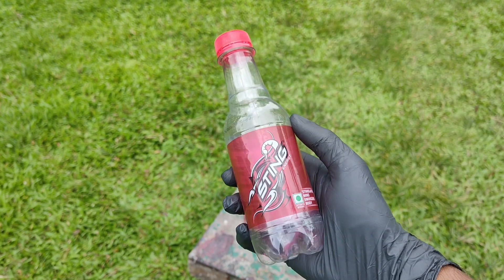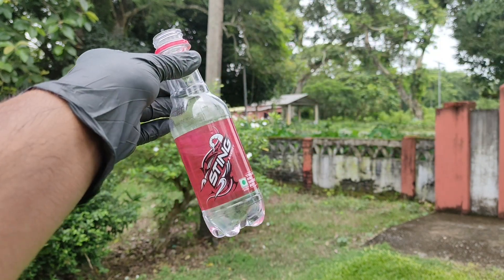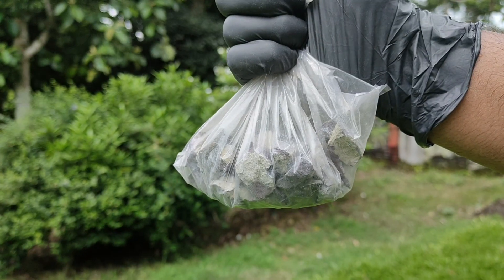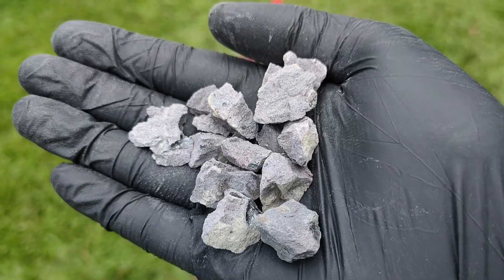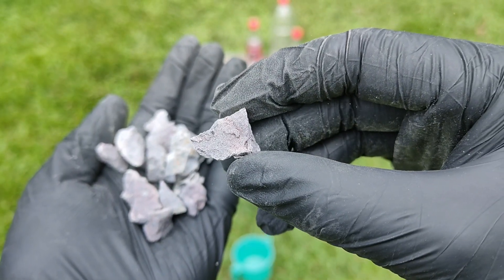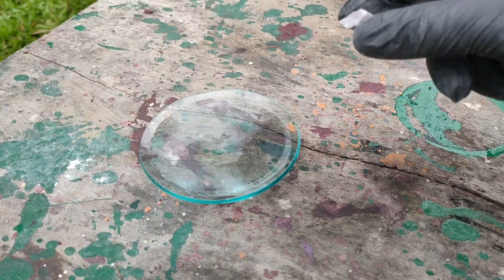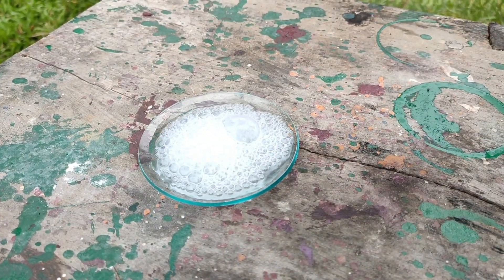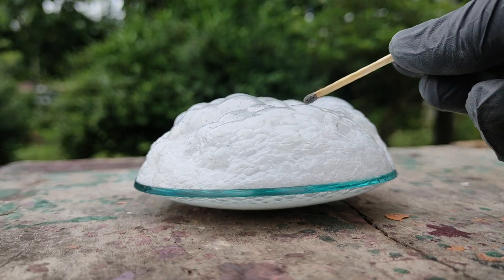For the first experiment, we need some plastic soda bottles, which we have to fill halfway with water. The next thing that we need is calcium carbide. I bought mine from a local hardware store, but it can also be purchased online. Now calcium carbide, on coming in contact with water, releases a lot of acetylene gas, which is highly inflammable.